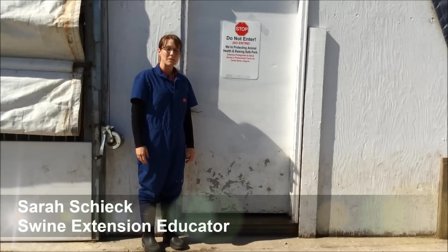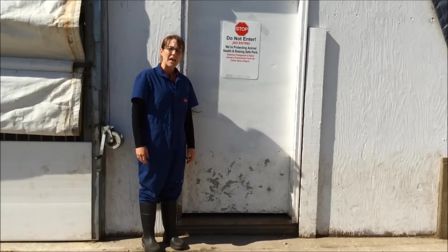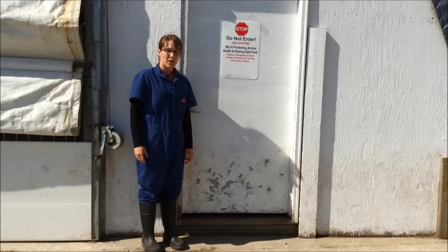Hi, my name is Sarah Sheik. I'm a Swine Extension Educator with the University of Minnesota Extension. In this video segment, I'm going to explain to you how our clothing can be used to reduce the risk of contaminating our pig areas with disease.